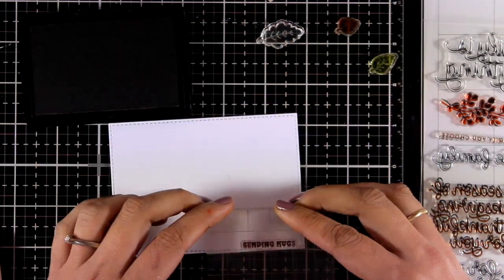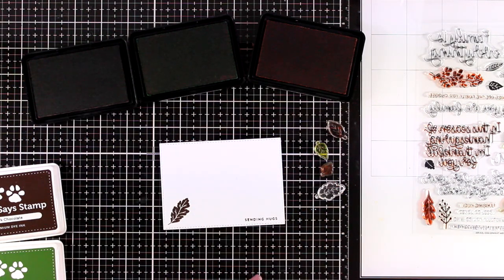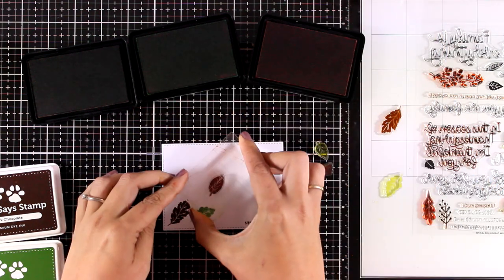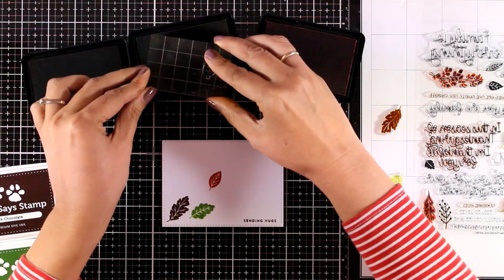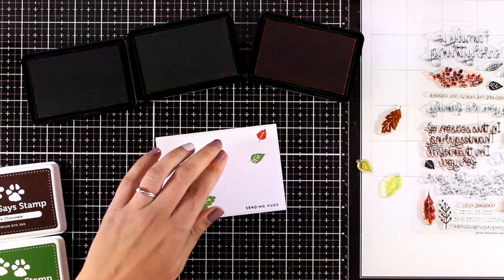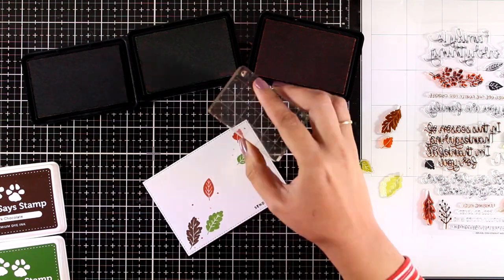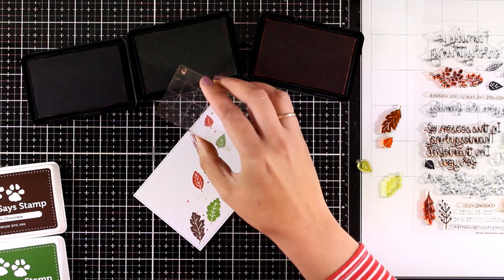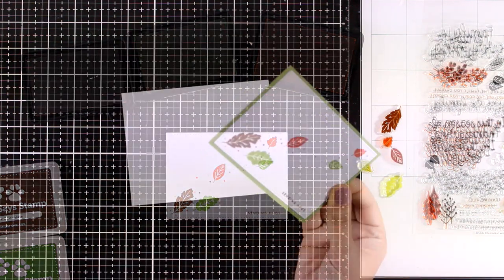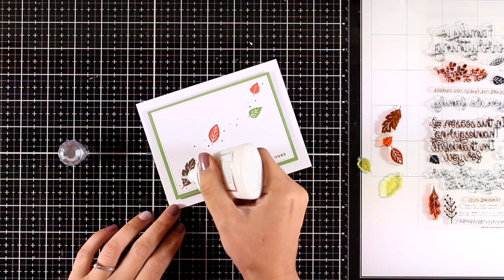For the next card I'm going for a very clean look. At the bottom of the panel I'm stamping the sentiment 'sending hugs' with Dark Chocolate ink by Simon Says Stamp, and using the same color palette again - Dark Chocolate, Leaf Green, and Burnt Orange. I'm stamping some leaves coming from one side of the panel towards the other, as if the wind is blowing them across the card - not too busy, just a few leaves. The same dot idea fills in the gaps. These cards match in color and design so they can easily be part of a card set or given together as a gift. I matted the panel with green cardstock and stuck it on the card base using foam squares for dimension.